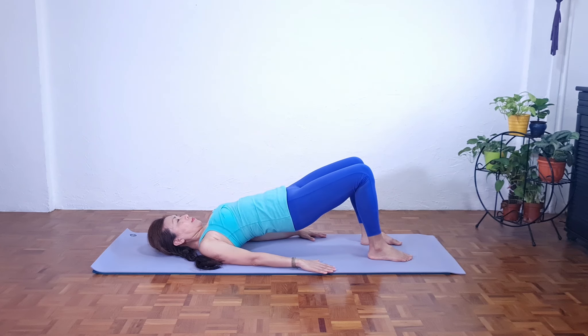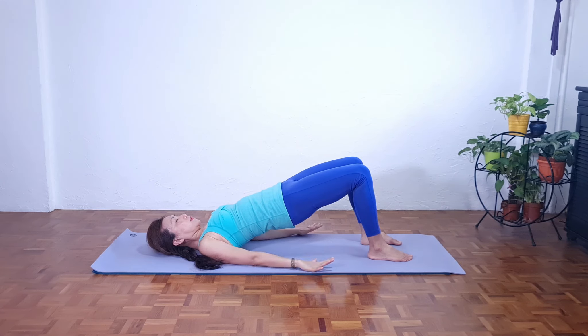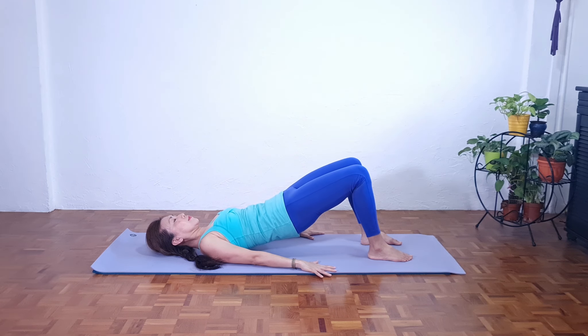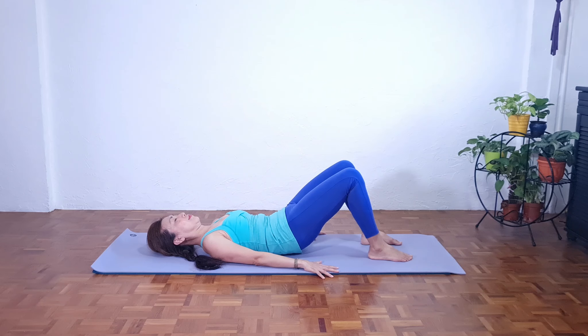Neither do you want to arch your back in this position. You want to make sure you're well supported and learn how to engage your deep core muscles. You want to stretch your hip flexors properly. So palms down here, and slowly exhale, release the spine down, gently and comfortably.